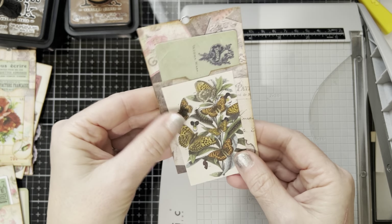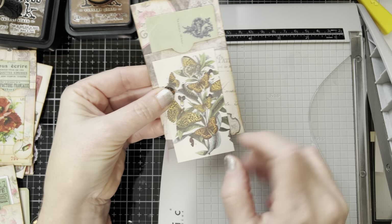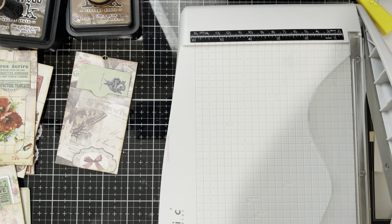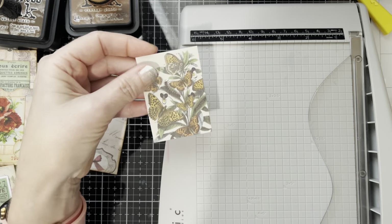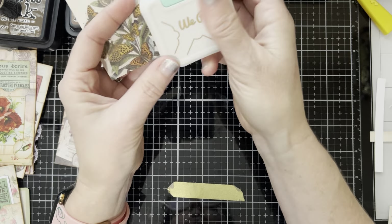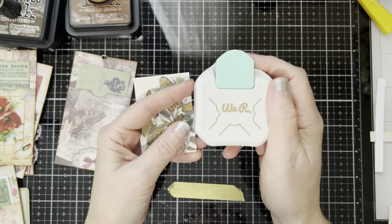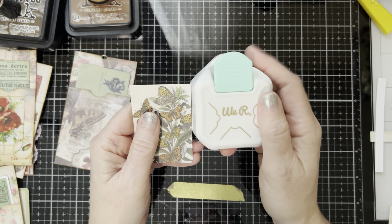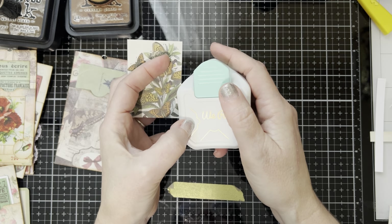Let's see how this fits. It's still a little big, so we're going to cut right under this other butterfly. Now I bought this little decorative corner thing — I don't know what else it's called.